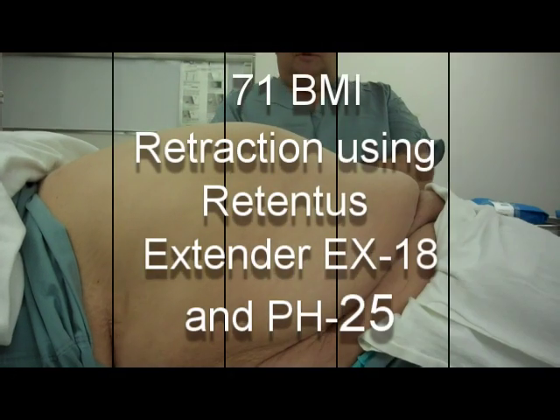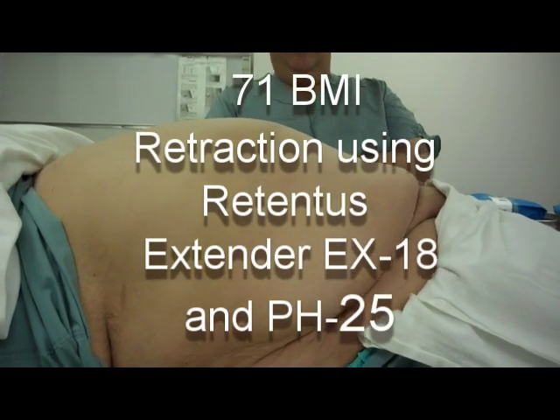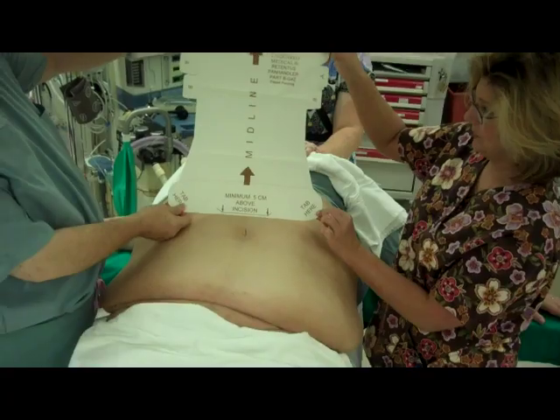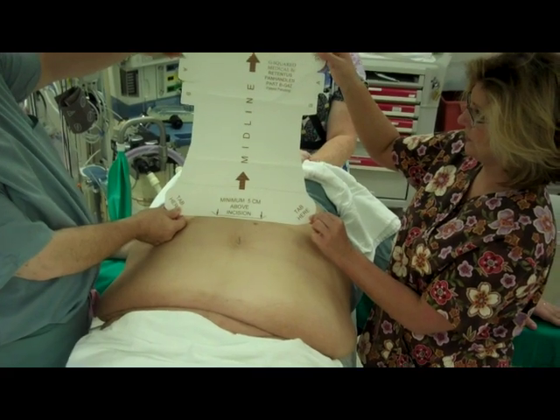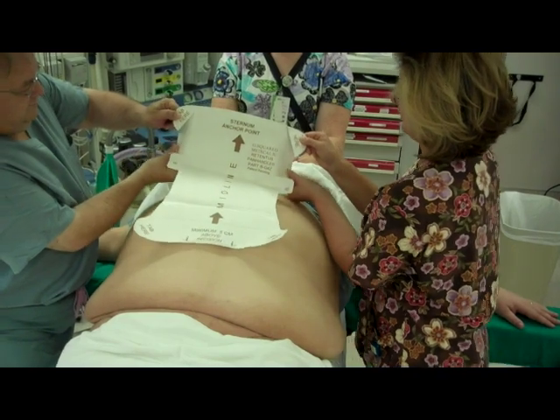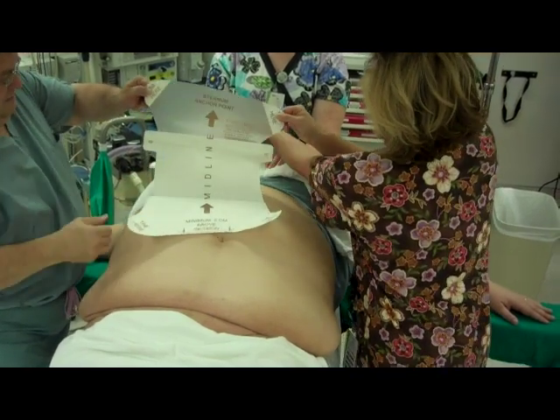BMIs greater than 50 may require the use of the Retentis extender in conjunction with the pH 25 to achieve optimal retraction. Use the extender to expand the anchor point. The combination of the two devices will yield optimal exposure to the surgical site on BMIs over 50.